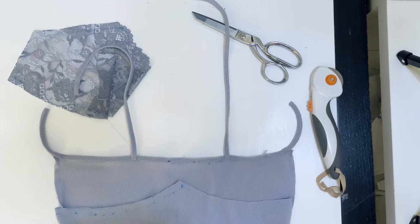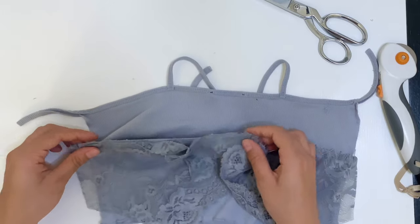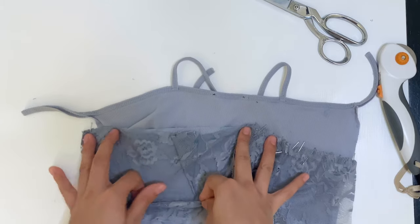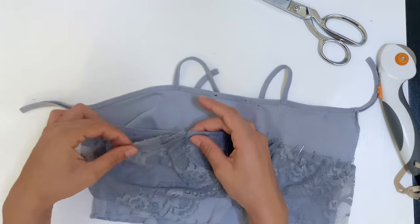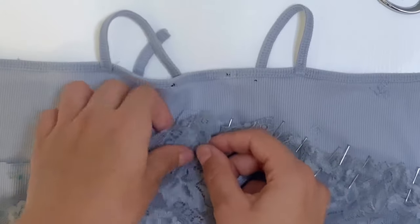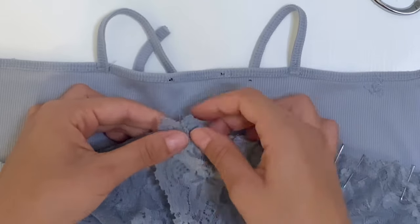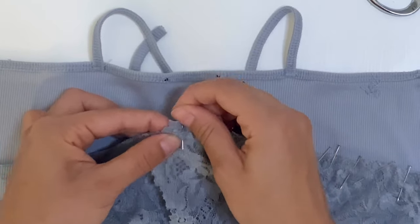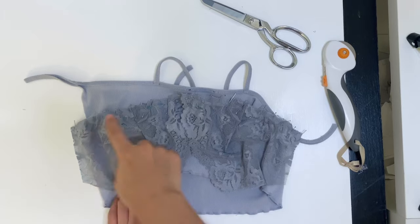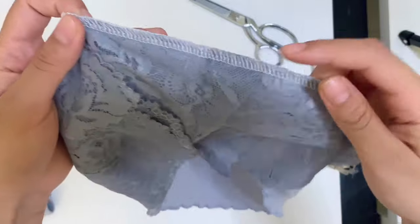Now it's time to pin your cups down. I'm taking my cup and pinning it to the side seam and the center front, matching everything up and stretching everything to fit. When you overlap, it's always right side over left. Take this to your sewing machine and just do a quarter inch. I use my overlock machine because it's easier, but you can use your regular sewing machine and use a serge stitch to finish the edge.